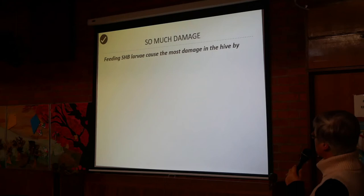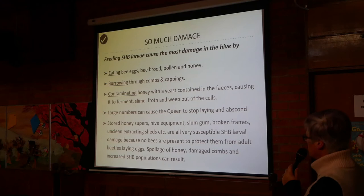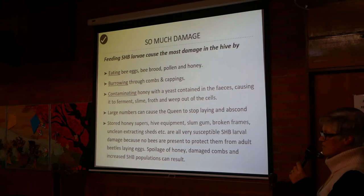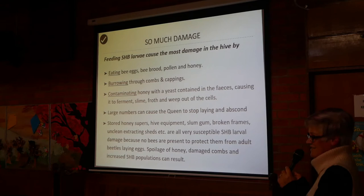Feeding small hive beetle larvae cause the most damage in the hive by eating bee eggs, brood, pollen, and honey — pretty much everything. They burrow through combs and cappings. They contaminate the honey with yeast in their faeces, causing it to ferment, slime, froth, and weep out of the cells. When looking for a photo of this, it was truly revolting.